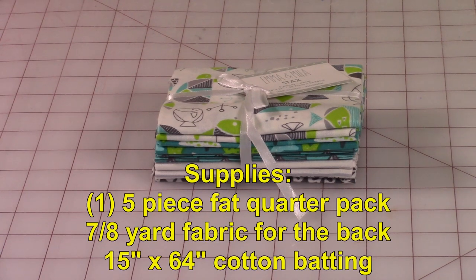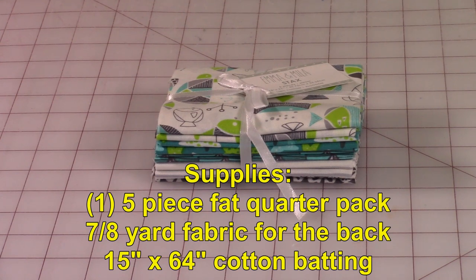This is a fat quarter in case you've never seen one before. They'll usually have anywhere from four to five different pieces of fabric in them. You can get these at a variety of places — all of your local quilt shops, Joanne Fabric and Crafts or joanne.com, amazon.com, equilter.com, fabric.com, and a variety of other places. I got mine at Walmart and they're very inexpensive there.